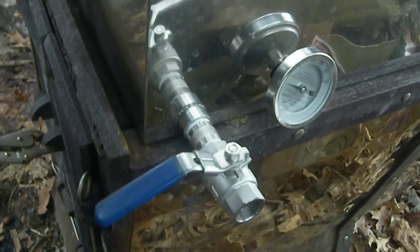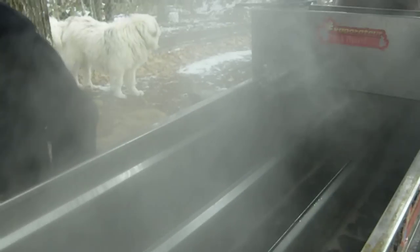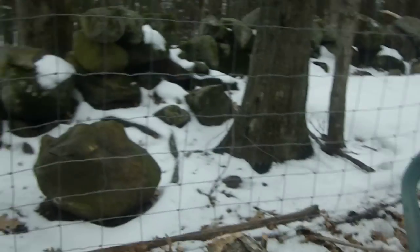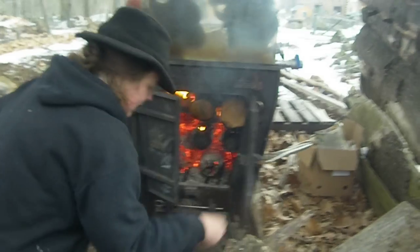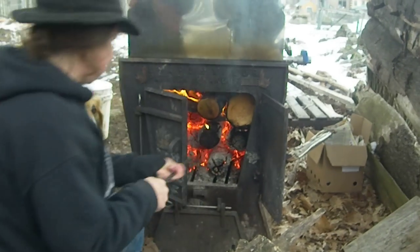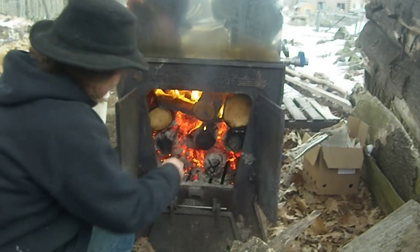You can tell by the thermometer over here what we're boiling at. We're way low — not boiling yet. So I'll turn the drip down a little bit, and then we'll turn it off all the way, and we'll open up the firebox. This is the firebox here.